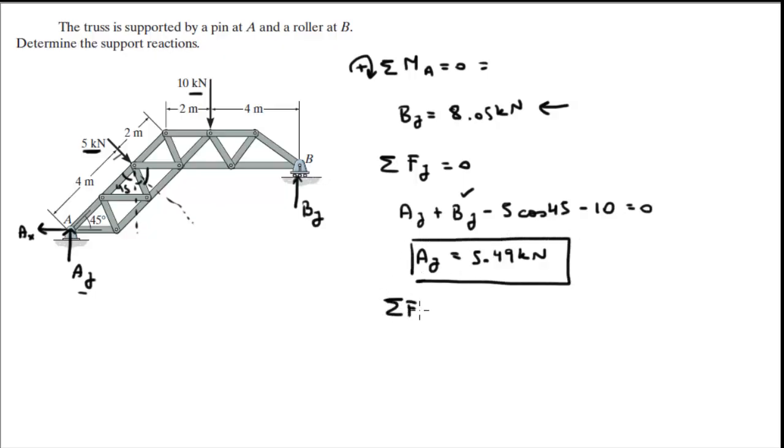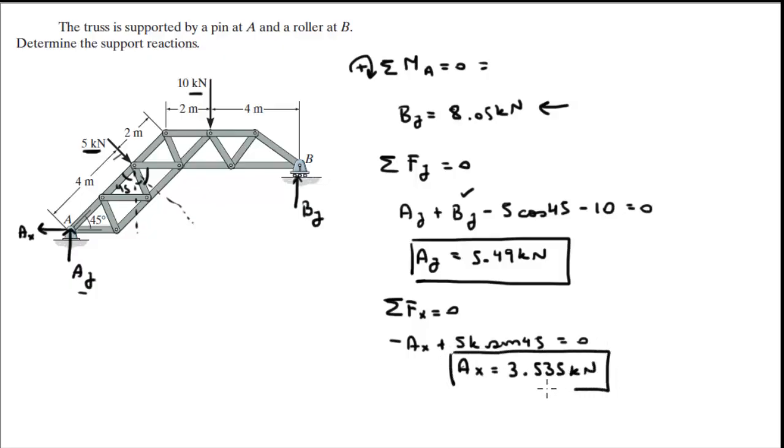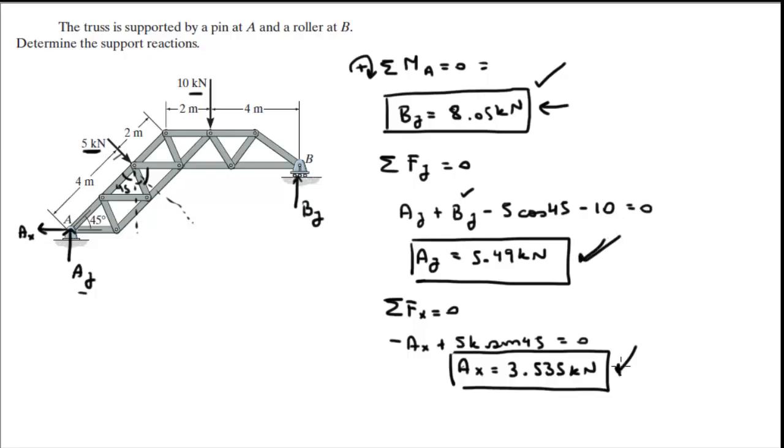Sum of the forces in X is equal to 0. You've got minus AX going to the left, plus 5 kN times sine of 45 — cosine of 45 is the same thing — equals 0. So AX comes out to be 3.535 kN. Final answer: reaction at B is only BY. Final answer for reaction at A: AY and AX.